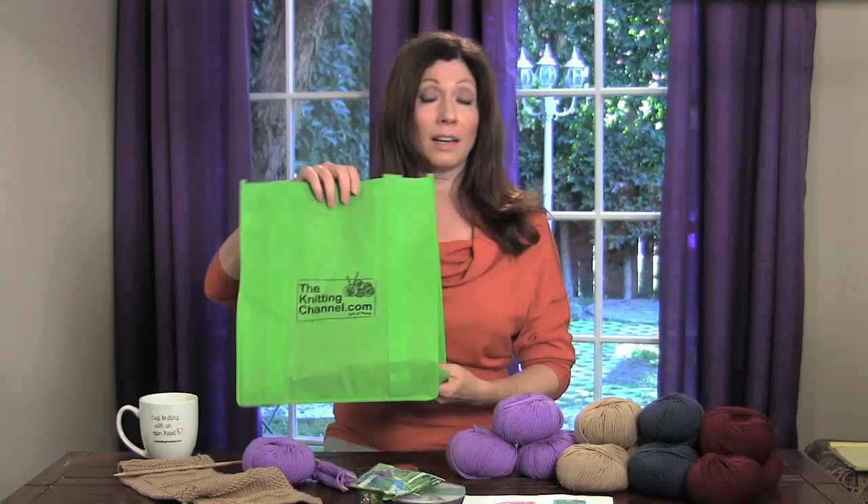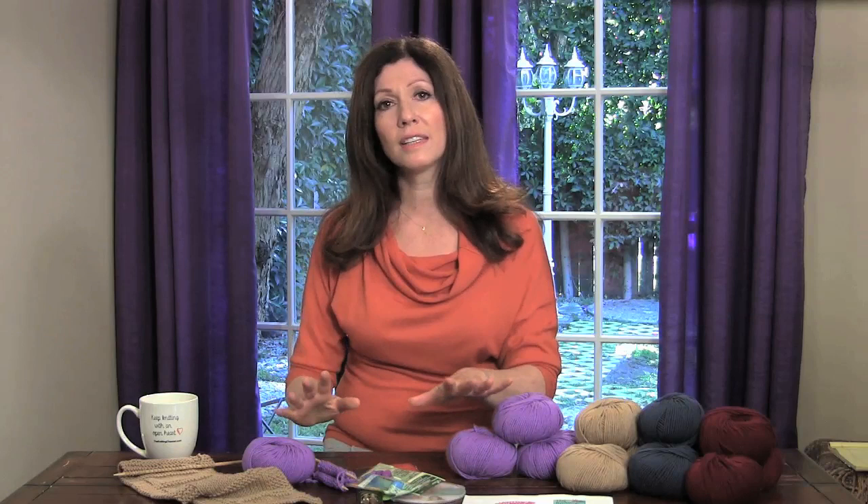Now if you bought all of these things individually, it would cost you $95.55. But I want you to learn this method and get started with the best materials available, so we're offering this kit for just $59.95 — that's almost half price. I'm so certain that once you start using the Knitting Pretty Method, you'll be knitting faster and better, creating more hats, scarves, blankets and even sweaters in less time with less effort. And if for any reason this method doesn't work for you, just send me back the kit but keep the DVD as our gift to you, and I will give you all of your money back.